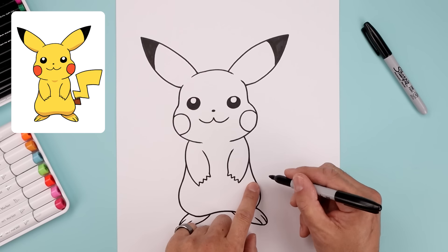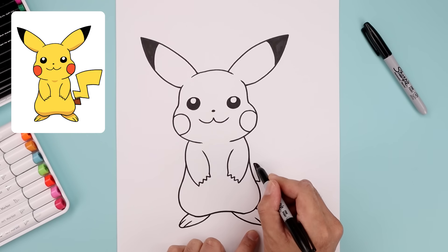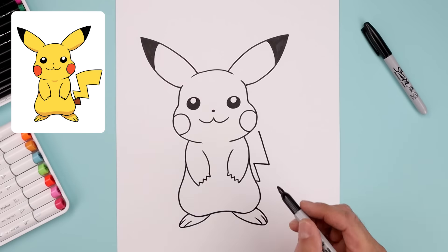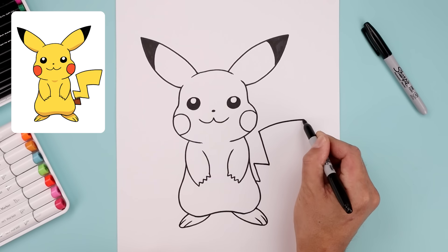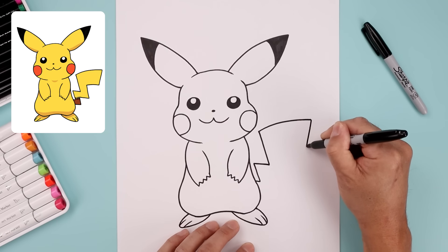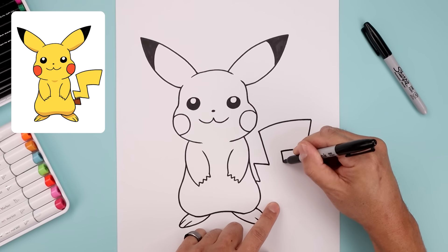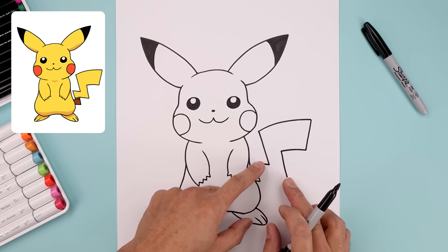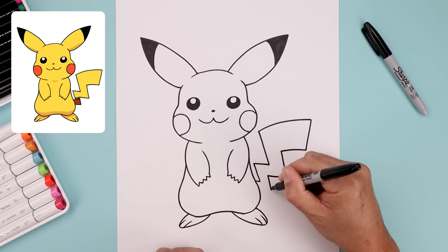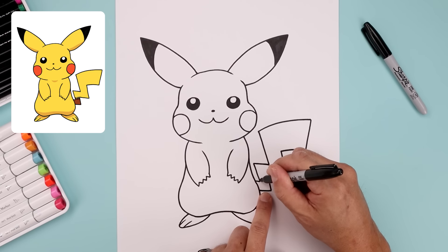Now we're going to add the tail over on the right side. Let's start from the side of the body, angle this down with a short line, come up and then in. Let's add another angle line going out, then pull this up and in towards the side of the cheek. I'm going to curve the end of the tail going up and then out. Let's work our way back towards the body starting from the top, angle this down and then in, follow that same curve coming across, angle this down and then out towards the bottom. Now the tail is going to get skinnier as it comes back in towards the leg — come in, come down and out and then back in. Let's separate the end of the tail with a jagged line starting from the inside.